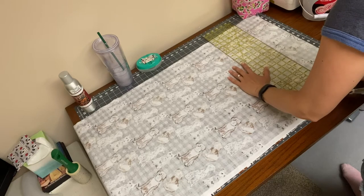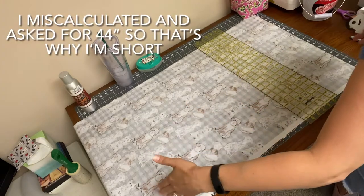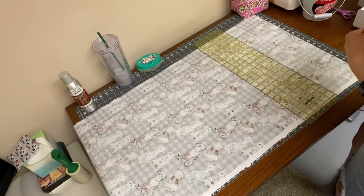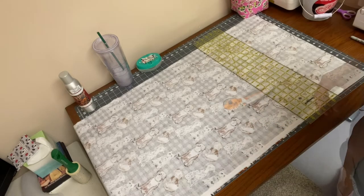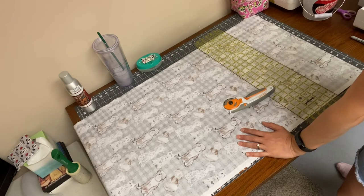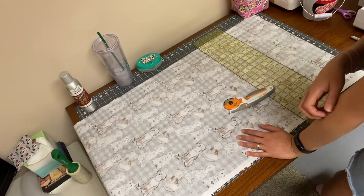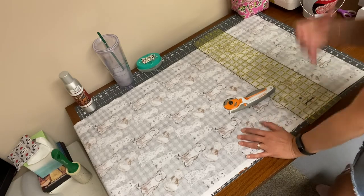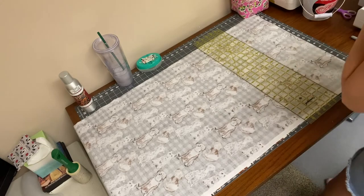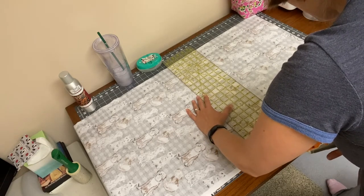I'm going to cut this to 14 and a half inches. This fabric is about an inch shy of being able to get 15-inch pieces, which I would normally do — a 10 by 15. This is unwashed fabric, so it is going to shrink up a bit when you wash it. The ones I made at 10 by 15 are actually 9 by 14 after washing — it takes about an inch off all sides. So keep that in mind; if you want a specific finished size, wash the fabric first. I'm leaving it unwashed and cutting to 14 and a half inches.